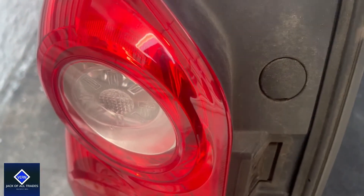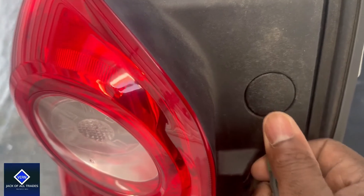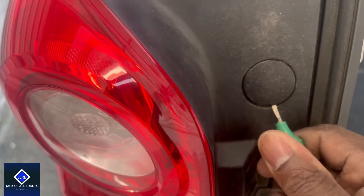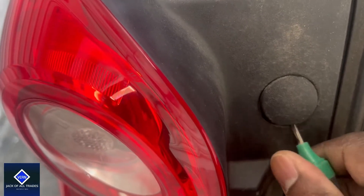Okay, first things first, pop these tabs out. Get a flathead, work it in there. Get the tab out, get the other one. Just work it nice and gently until it pops out.